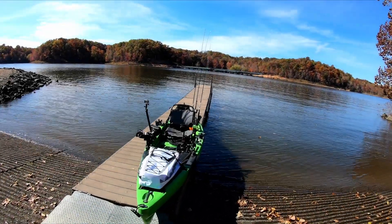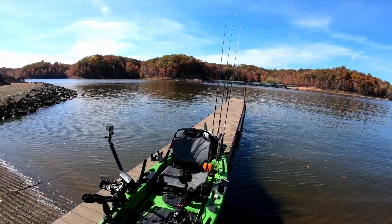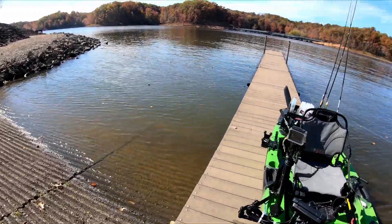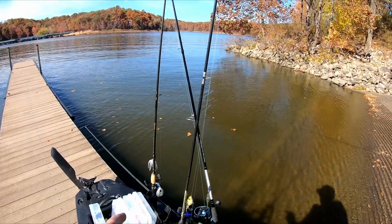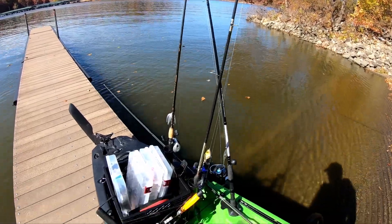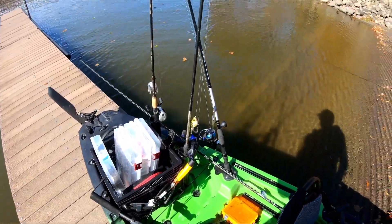Got the truck parked, kayaks here ready to go, got my poles loaded up. The setup I've got is two rod holders on my crate where I keep all my tackle as well.